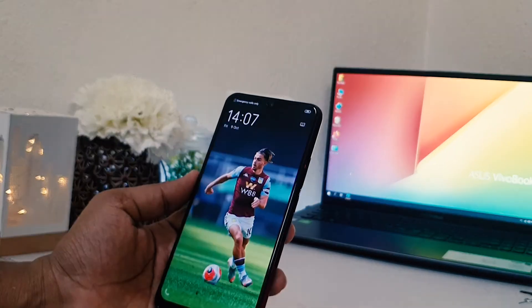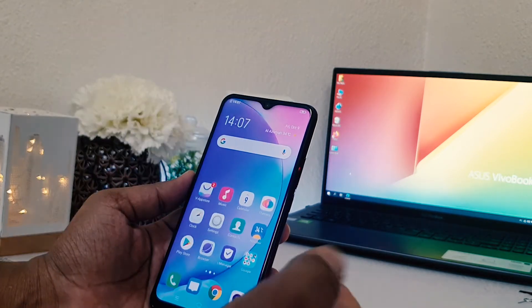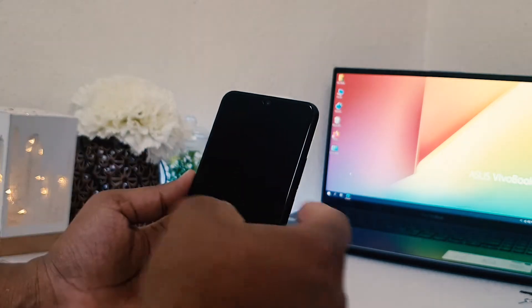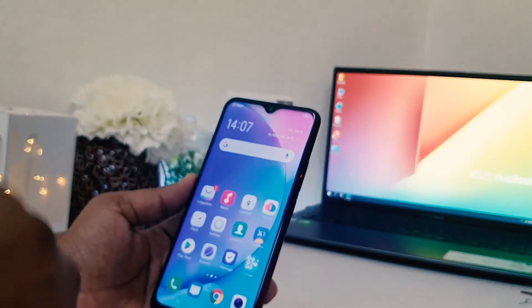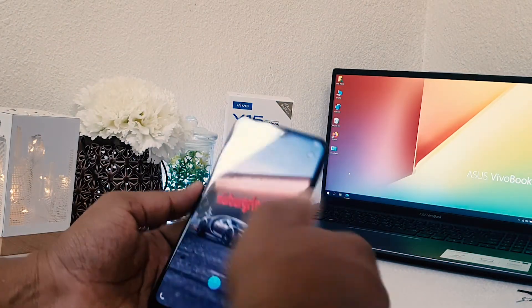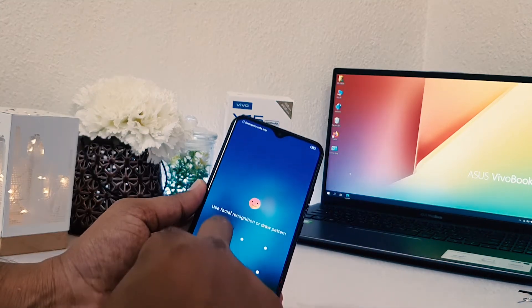Now let me lock my device and see if it's working. I press the power button and you can see the device is immediately unlocked — that's really quite interesting. I'll lock it again and press the power button, and the device is immediately unlocked with my face.